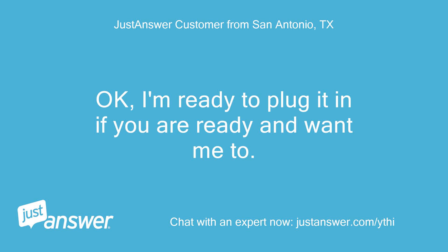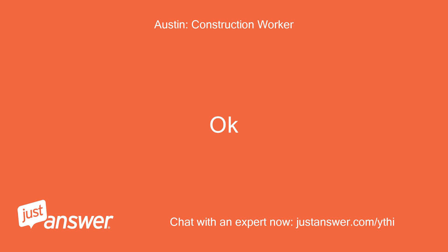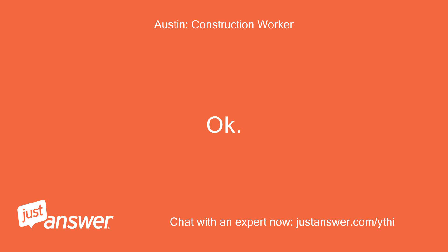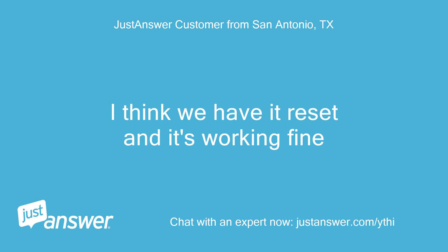I'm ready to plug it in if you are ready and want me to. Okay, I'm putting it in. The clock is reset. Now try to start it. I am starting to warm something up and it seems to be working. Still working. I think we have it reset and it's working fine.